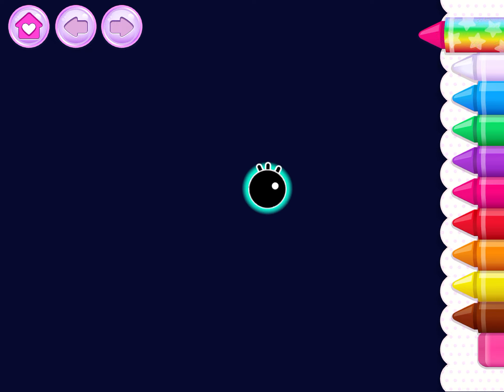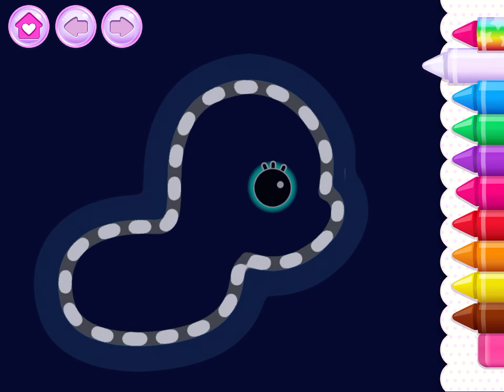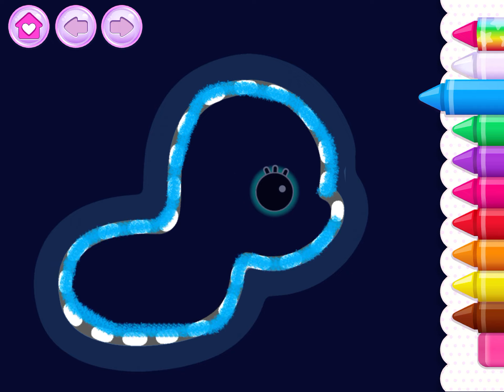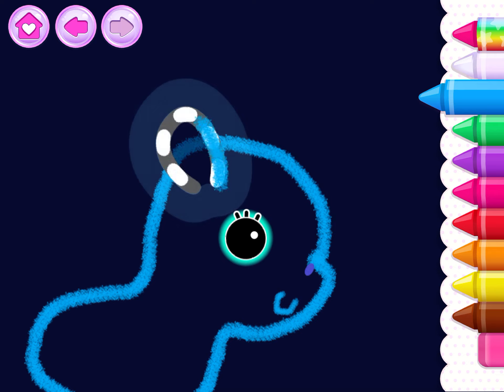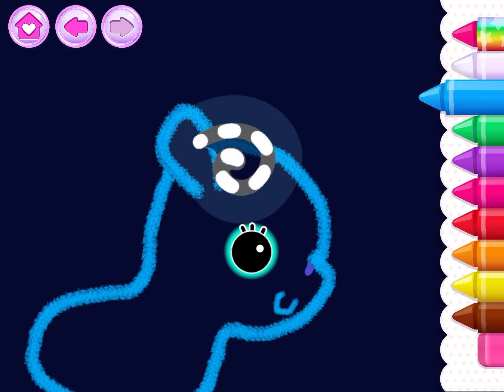Let's draw a magical unicorn. Draw the head and body first. Pink. Blue. Beautiful! Draw the unicorn's little mouth. That's it. Now draw an ear. Wonderful! Draw a funny tuft of hair on the unicorn. Green!